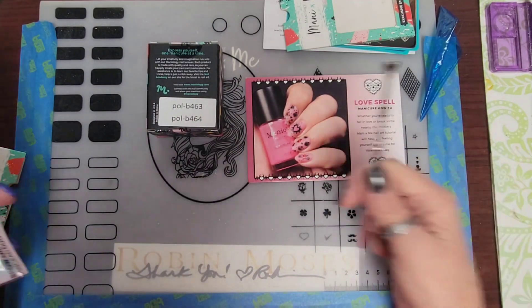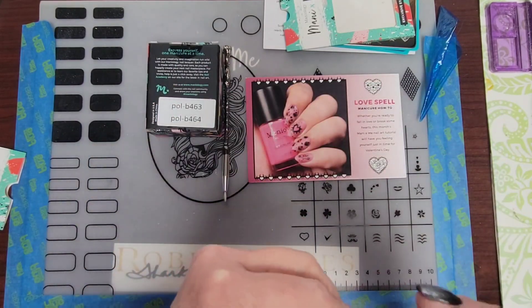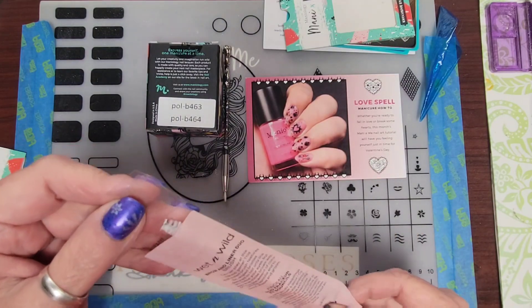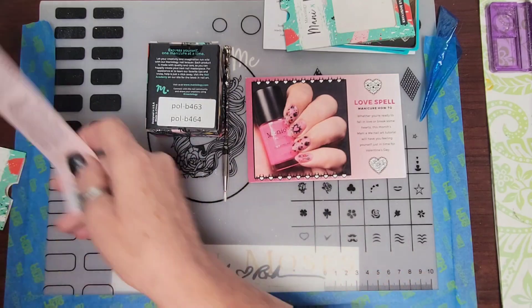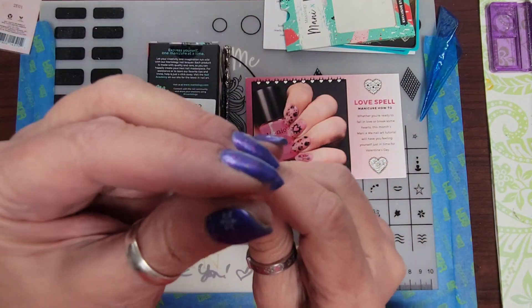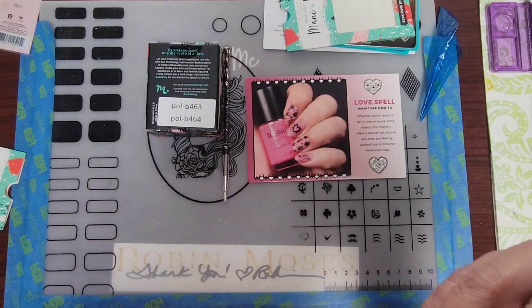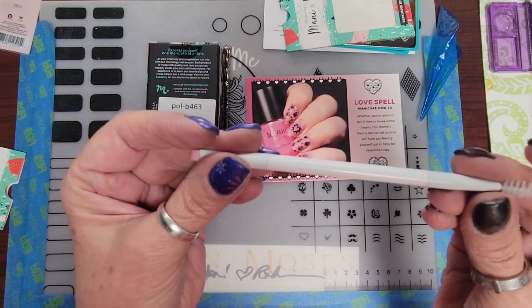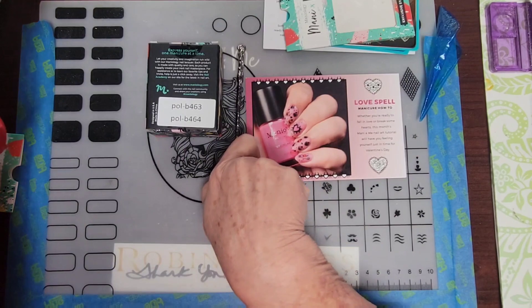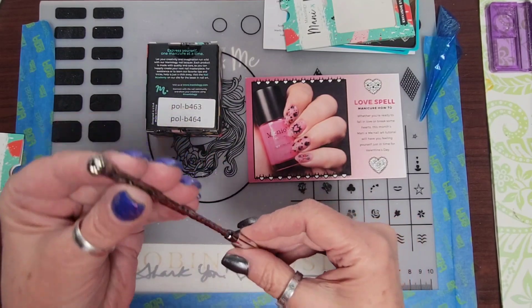The other thing she sent me was this Wet and Wild brush. I don't use it for makeup — you can get these at the Dollar Tree. This is the best cleanup brush you'll ever find and they're so thin, they're perfect. And don't look at my cuticles — it's so dry here, it's awful right now. Thank you, thank you, thank you Reza for the bonus in the package. I love the brush so much.